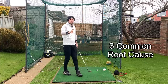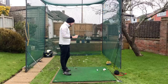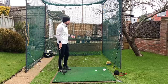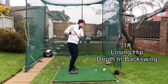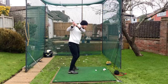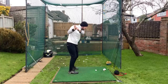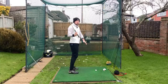Let's get into the three most common root cause reasons why you early extend. The first one I see on a daily basis - I don't think a day goes by doing lessons where I don't see this fault - is the hips moving towards the golf ball in the backswing. The hips gradually moving closer to the ball. It can be subtle or it can be a lot. If your hips start to move forward going up to the top of the backswing, they are going to continue to move forward going into the downswing.